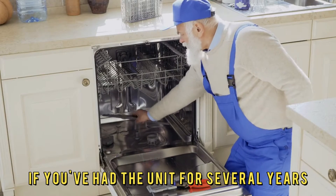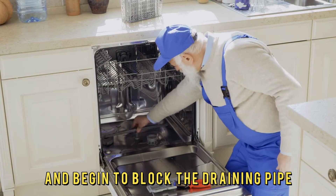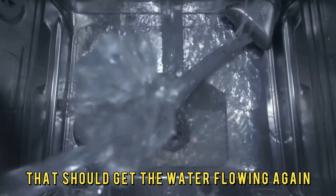If you've had the unit for several years, waste can collect here and begin to block the draining pipe. Ensure you clean the pipe on both ends before reconnecting it. That should get the water flowing again and fix the error.